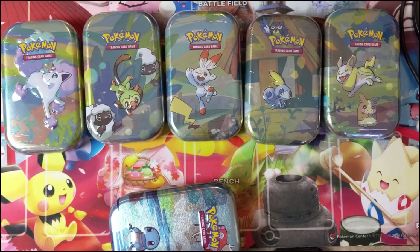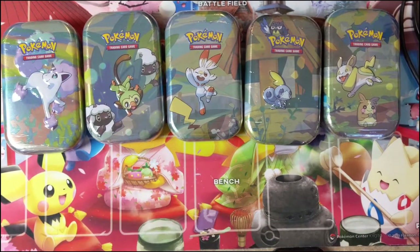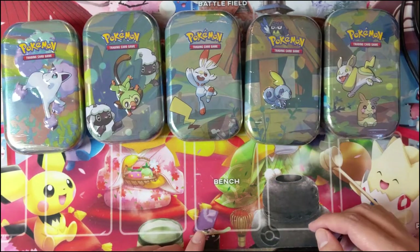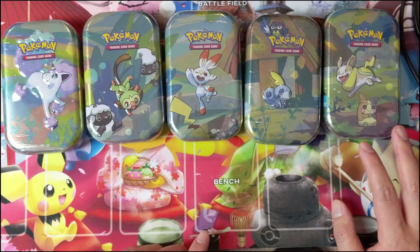What is up? I'm Moana Turtle coming at you with another Pokemon opening. Today we have another episode of Good Buy or Pass, and we're going to take a look at new products as they come out and figure out if they're really worth your money. Today we have the new Galar and Friends mini tins.